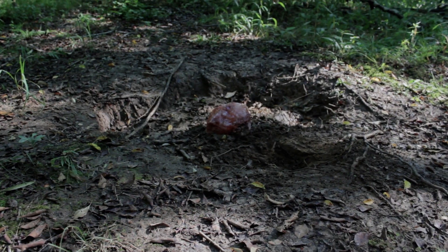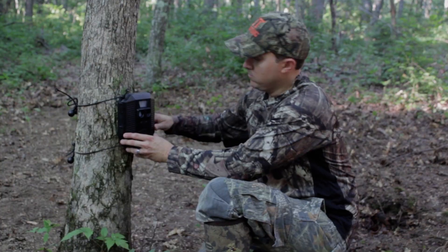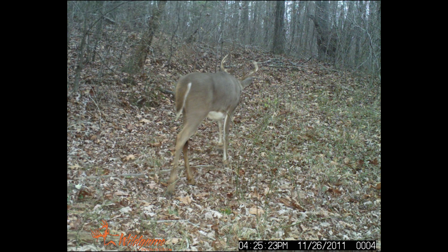We use Salt Licks on our properties for several reasons. The first is to keep tabs on our deer herd via trail cams, because unlike other baits, a Salt Lick can go for six months or more without needing to be freshened up, which means you can spend less time contaminating your hunting area.